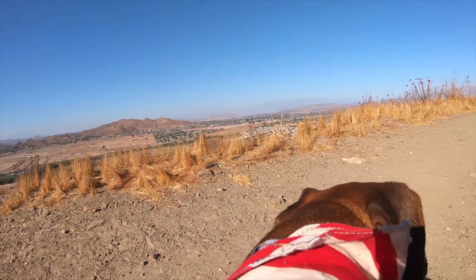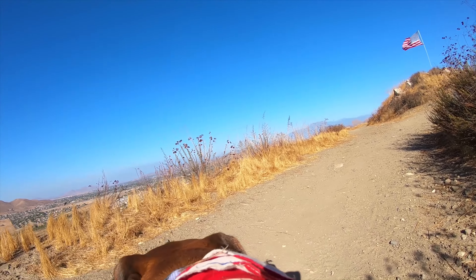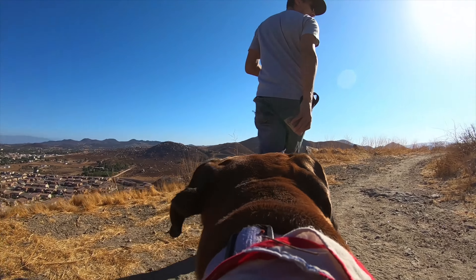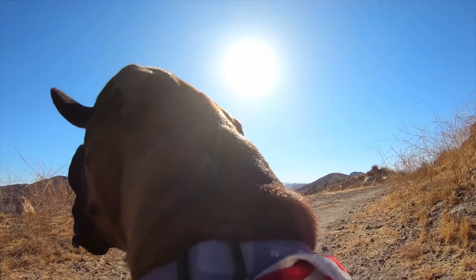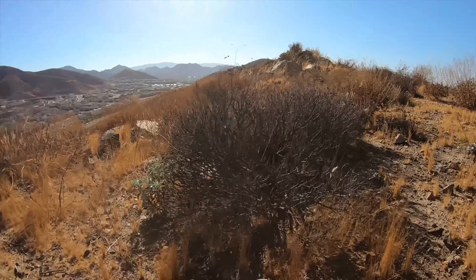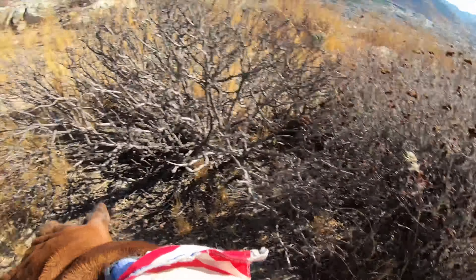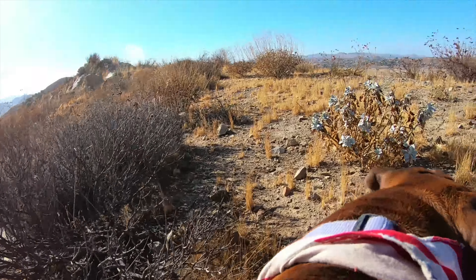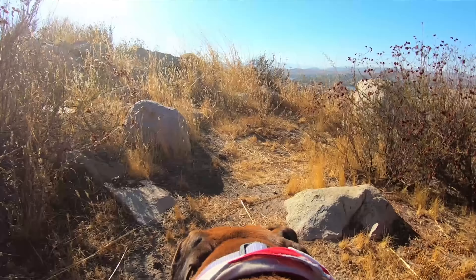Here we've got the GoPro mounted on the dog's back, and when he's just walking it actually does a really good job of stabilizing. This was shot in 4K 30 with in-camera stabilization on. But you can tell when he starts to run it really starts to jiggle back and forth — part of that is because of the way it sits a little bit higher up on the harness, so his shoulder blades push up on the mount and cause it to rock back and forth.